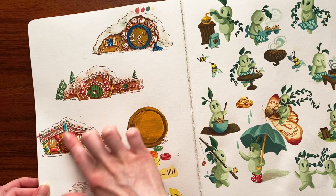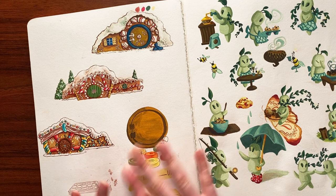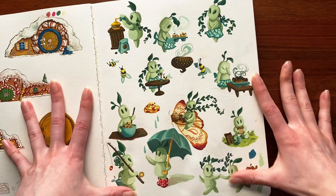We've got some hobbit gingerbread holes — those were fun. Ignore that. I don't know what happened here — just mark making, I guess.